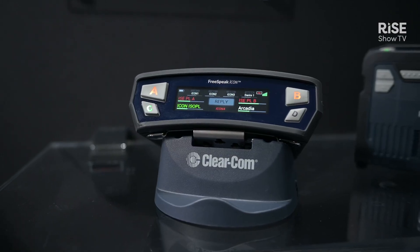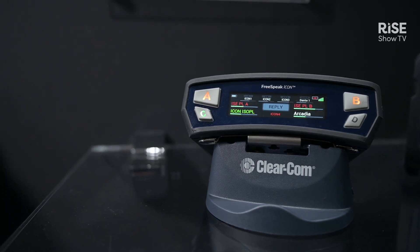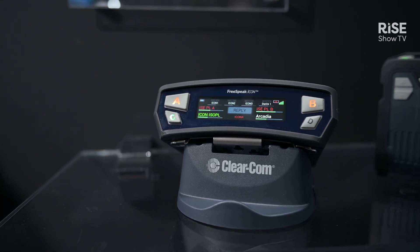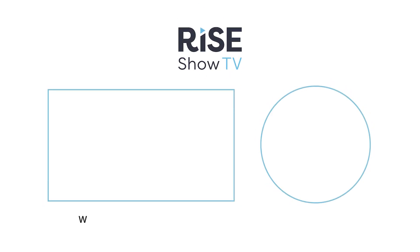The belt pack also features Bluetooth 5.3, which allows you to have a Bluetooth headset for the belt pack. You can either use that as the primary headset, or you can use that headset to listen in to what the primary user is using — for example to train your understudies or your replacements, your backup personas for your tasks. So that's the Freespeak Icon.